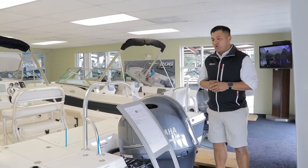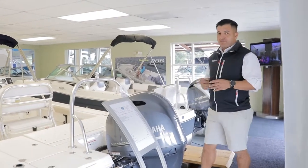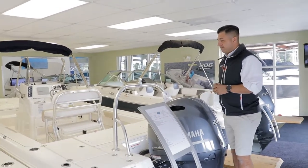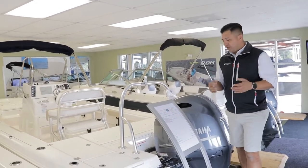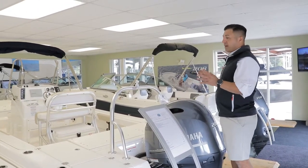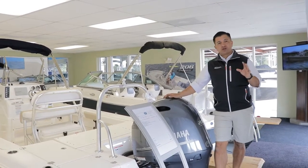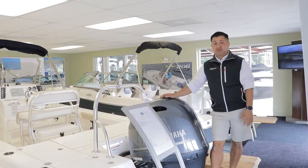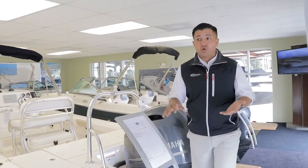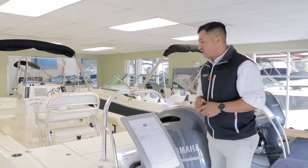I want to start by pointing out a couple of details on this boat. The biggest feature in this boat is the hull design. The standard deep-V plane on it makes this boat amazing. This boat performs really well in all kinds of water conditions — it's really nice when it's choppy, or if it's shallow water and you want to be fishing by the marsh or any of those good spots around Charleston.